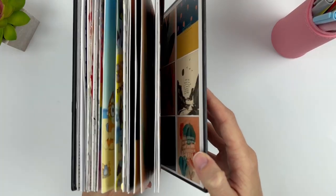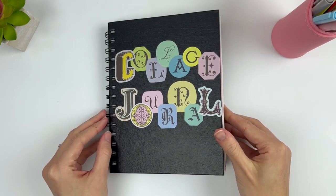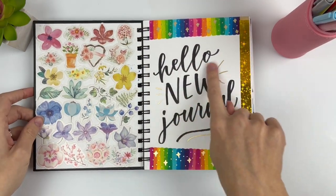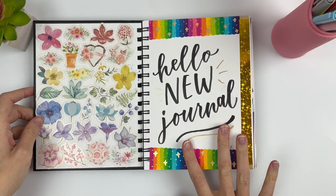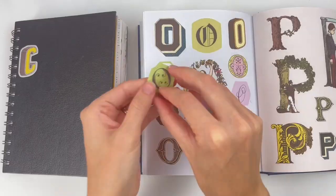Hello lettering friend! I'm Sarah from Ensign Insights and this is a flip through of my collage journal. I never intended this to be an actual collage journal — it was meant to be my hand lettering journal, and then I just started falling in love with collages. So I'm going to show you what I did here.